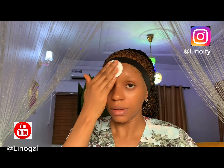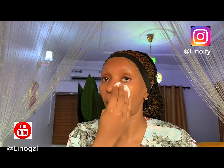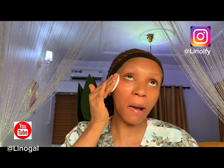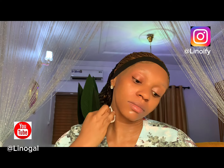Right now I'm using my micellar water with a cotton pad to also clean up the face, to achieve a cleaner surface before makeup. It's just something you have to do, because working on a dirty surface will just bring chemicals to your face. I'm using another cotton pad to clean more. Like I said, it is always good to work on a clean surface — this is a must before makeup.